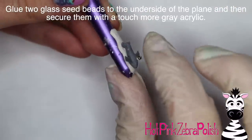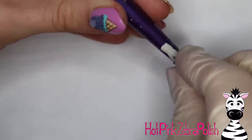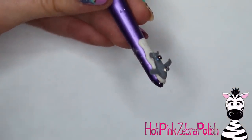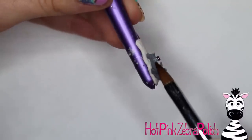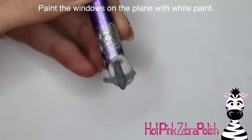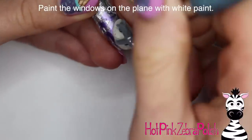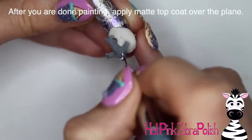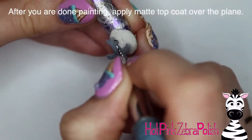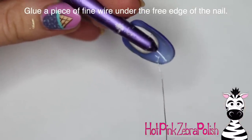I'm going to glue two glass beads to the underside of my plane as engines. You want them glued so that the holes go lengthwise — if you're looking from the nose of the plane down to the tail, you can see right through the beads. Then secure those with a little bit more gray acrylic. If you have gray or silver beads I'd recommend using those; mine are an iridescent silver color so they don't stand out. Then with white paint I'm painting first the windows on the cockpit and then the windows down the side of the body — just little polka dots. Apply some gel sealer over those windows so they don't get washed off.